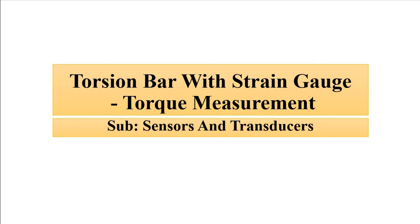Hello friends, welcome to Engineering Tutorial. We'll continue our discussion related to sensors and transducers. In this video we are going to discuss torque measurement. In the previous video we discussed the measurement of torque through a simple torsional bar. Here, the same setup is combined with another transducer which will act as the secondary transducer to give us a direct electrical output.